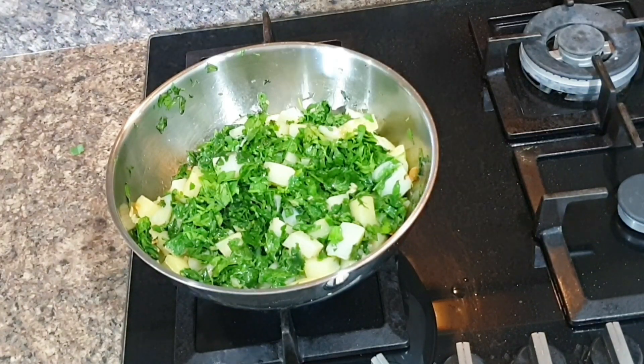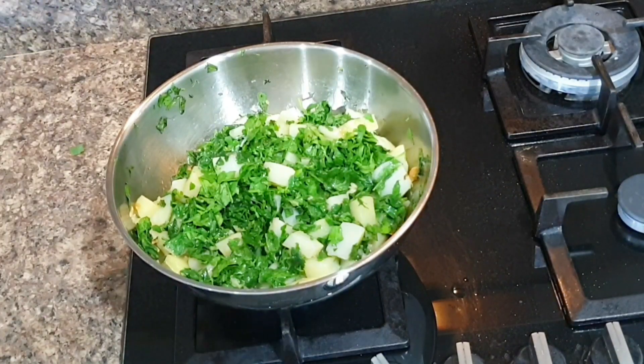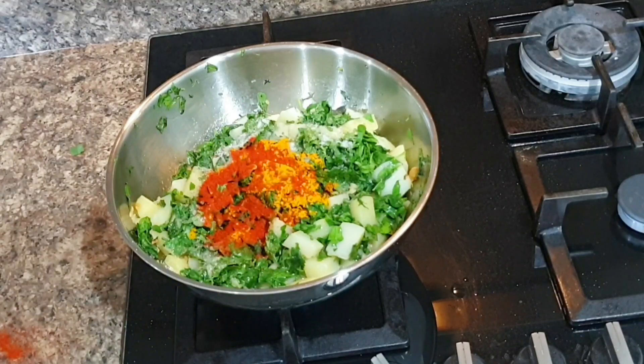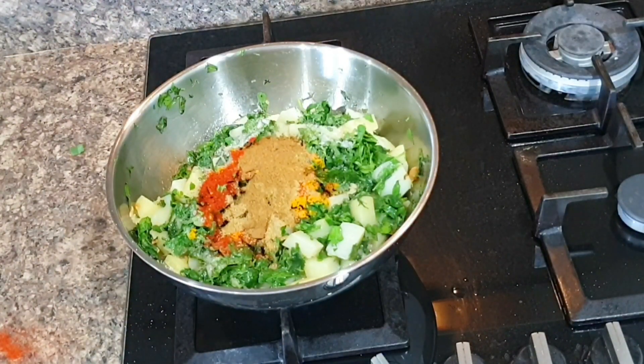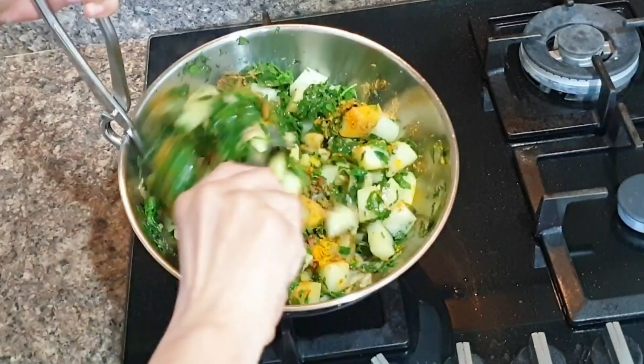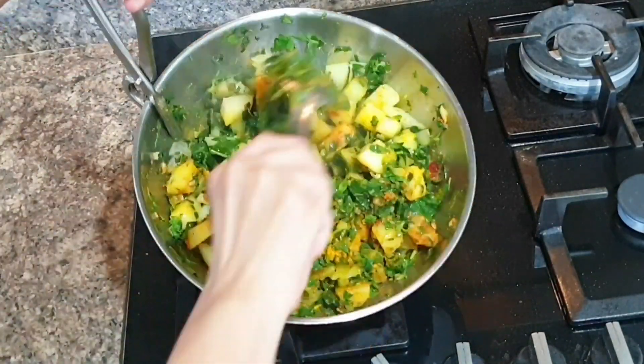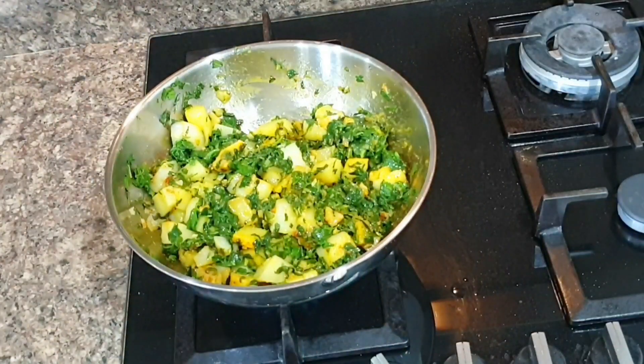So even if they just taste it, it's worth the effort — soon they will develop a taste for it. Coming back to the sabzi, once potatoes are cooked for a few minutes and a little brown and caramelized, add methi leaves and stir. Once methi releases water and settles down, add dry masalas: turmeric, coriander, cumin, red chili, and salt, and cook for a few minutes so that spices are well cooked.